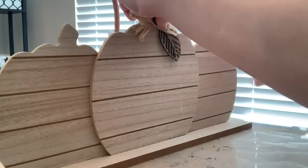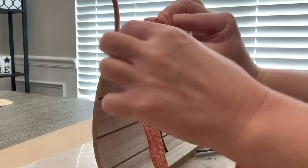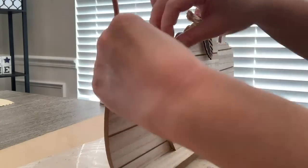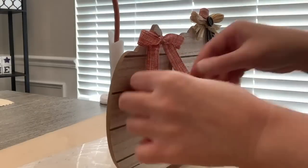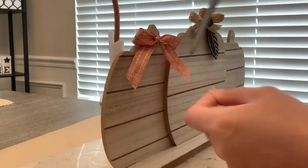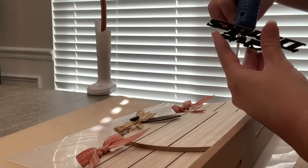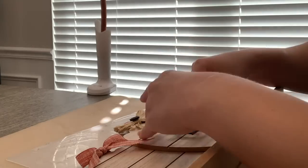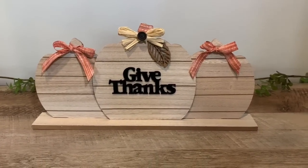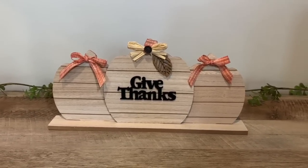And then I have one of these laser cut leaf cutouts from the Dollar Tree and I hot glued that underneath onto the ribbon — keeping as little glue on the piece itself as possible. And now we're going to take that same orange ribbon and tie up bows on both of the outside pumpkins just to give a little pop of color there. And then we're just going to glue our 'give thanks' to the center of the big pumpkin. I love the dark black contrast with this light wood — I thought it was super pretty. This is definitely my favorite.